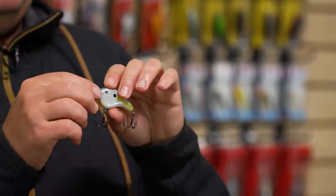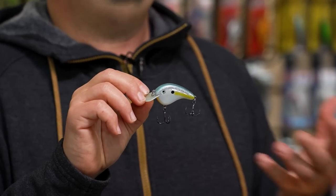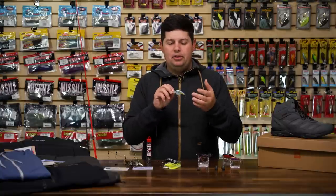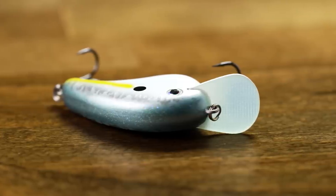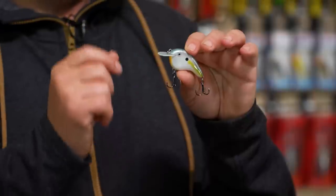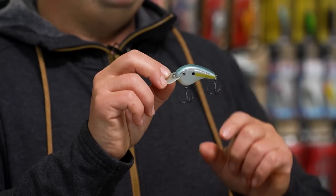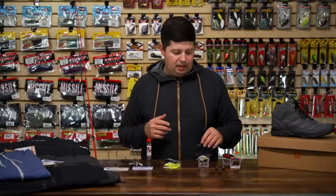From Strike King we've got the Chick Magnet Junior — a flat-sided crankbait designed by Andy Morgan. You're getting that flat-sided balsa style action but these baits are more durable, weighted better, and easier to cast than old school balsa baits. It's got a circuit board rounded lip with really tight vibration. This junior size gets you down in that one-to-three foot zone — shallower than the original Chick Magnet. It's also great when bass are keyed in on really small shad since the smaller profile matches those small bait fish.